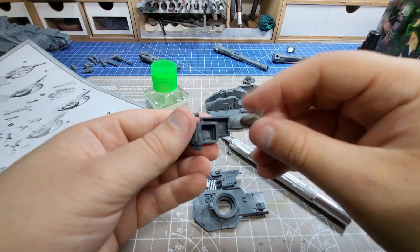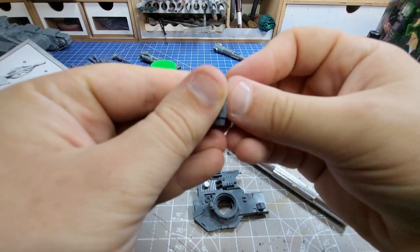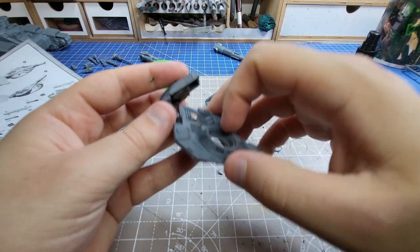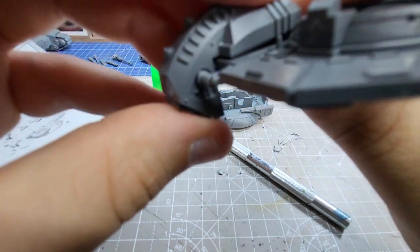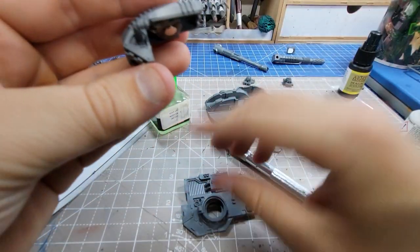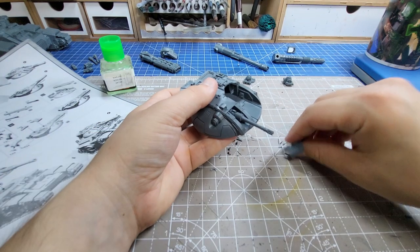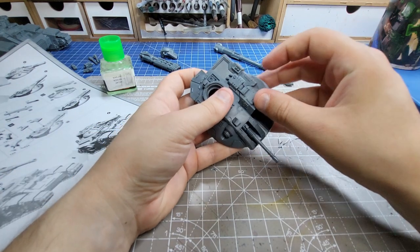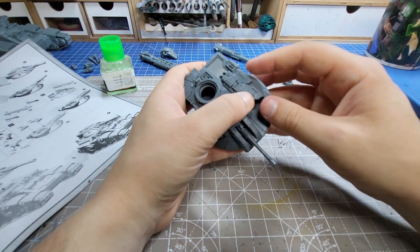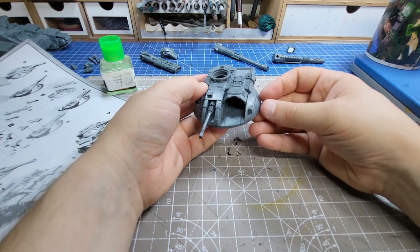Last up is our big Volkite cannon which is the coolest looking, but I'm painting this as a Salamander so I'll probably be using the Melter. That aside, I built the entire assembly into one piece, essentially doing the instructions in a slightly different order. Mushed some putty in, mushed a magnet in, made sure it was aligned nicely with our big magnet inside, and it fit on with no issues. So I could finally add the battle cannon, Volkite cannon, Melter cannon, and cover.